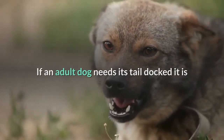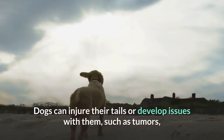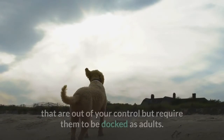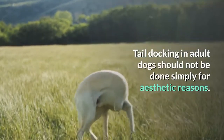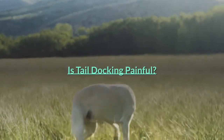If an adult dog needs its tail docked, it is because it has an injury or other medical reason for the amputation. Dogs can injure their tails or develop issues such as tumors that are out of your control but require them to be docked as adults. Tail docking in adult dogs should not be done simply for aesthetic reasons.